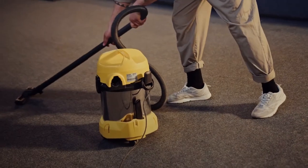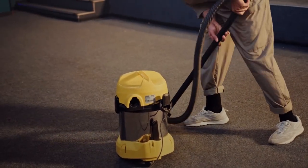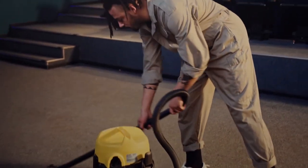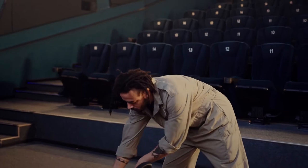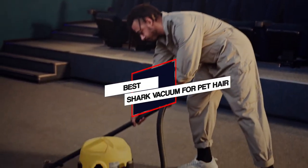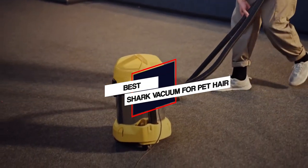In this video, we've put together 5 of the best shark vacuum for pet hair available on the market. Watch on to discover what each has to offer, how they differ, and which one will suit your needs most closely. Let's get started.